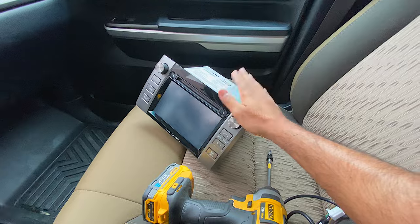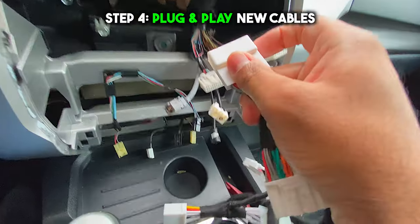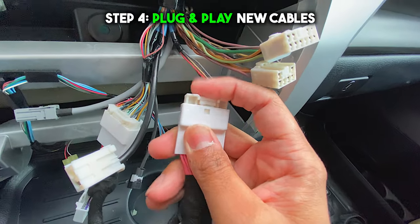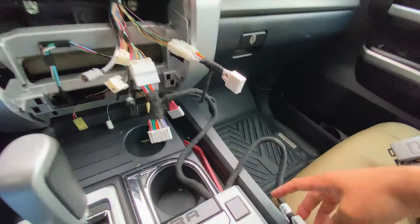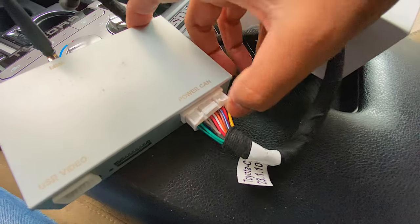I'm going to put the original screen down on the seat to make sure it doesn't fall. And these are the new cables ready to be plugged and played into the old cables. When I say plug and play, I literally mean plug and play. If you're cutting anything, if you're splicing anything, you're doing something wrong. Everything is plug and play.